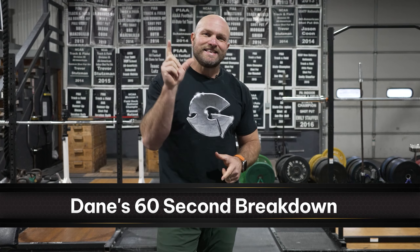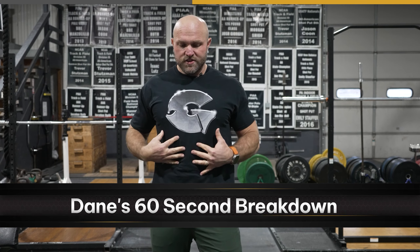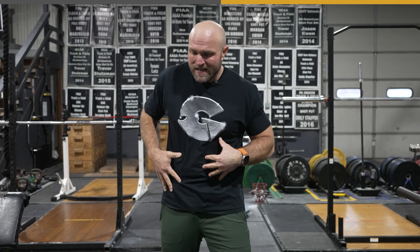That takes us into a quick anatomy lesson. This should be viewed as dynamic trunk control — we want to focus on the trunk connecting into our hips. If we focus on the rotational aspect of our hips and trunk together, that's going to improve our ability to execute these movements.